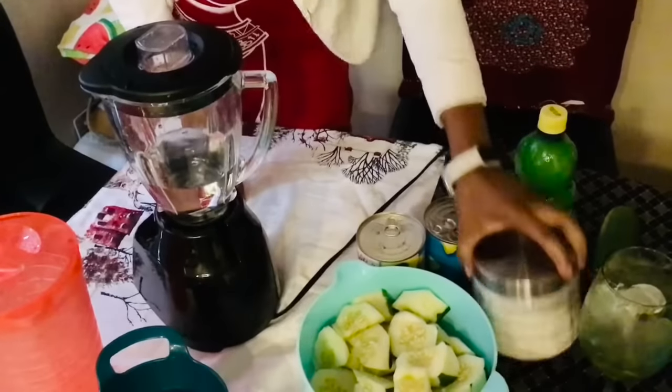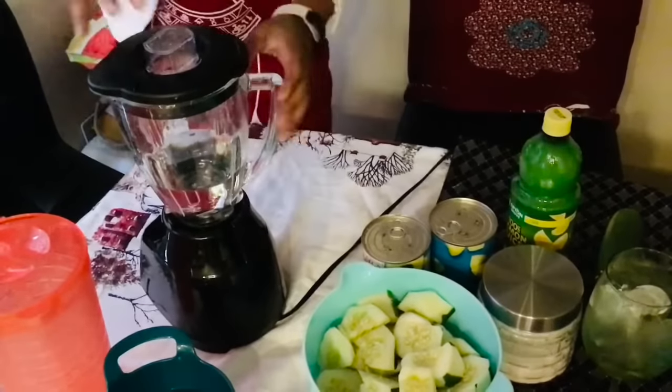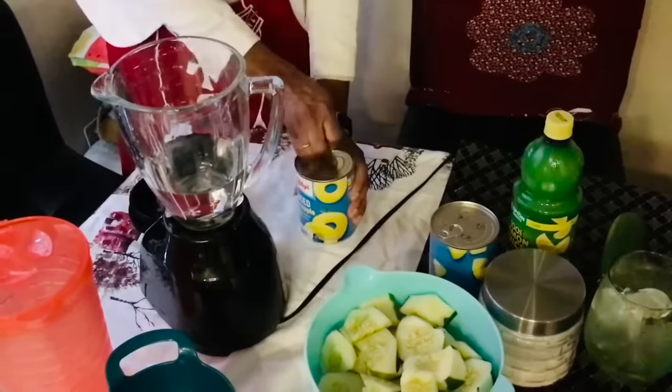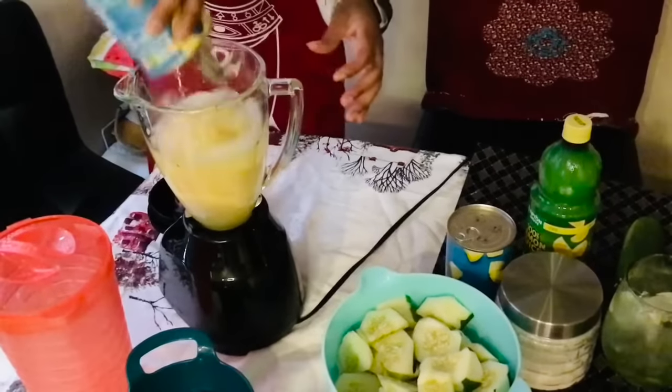I'm gonna use some lemon juice to sweeten it, and some sugar — you can use granulated sugar or brown sugar, whichever you choose. So now we're gonna blend, and we're gonna throw in our pineapple, water, and everything.